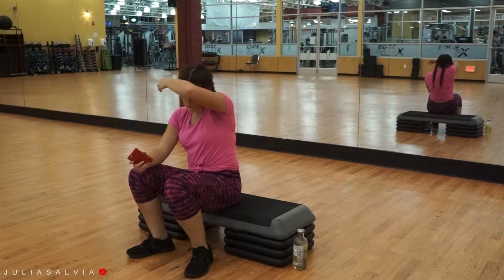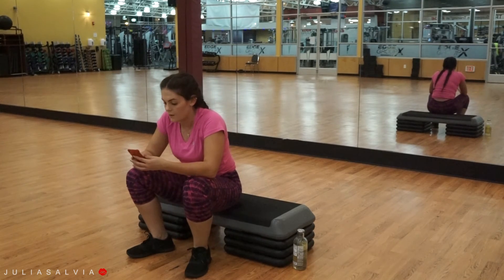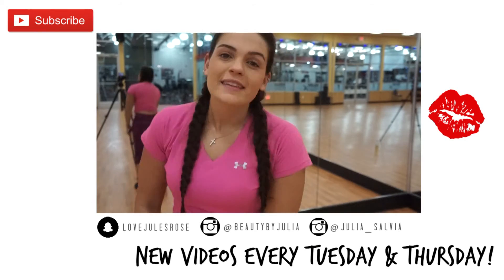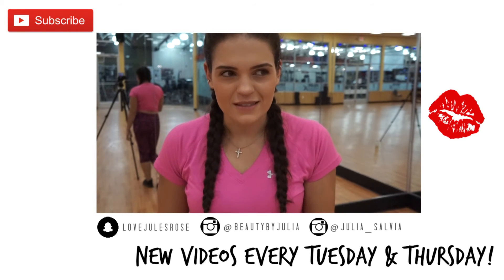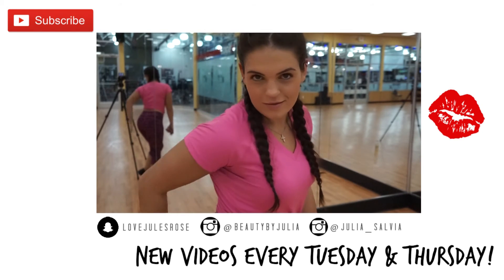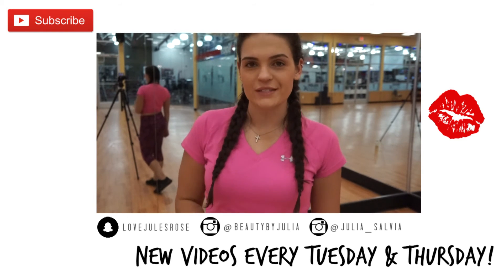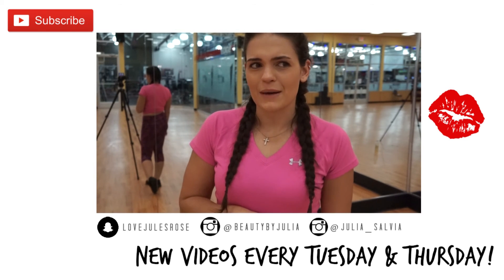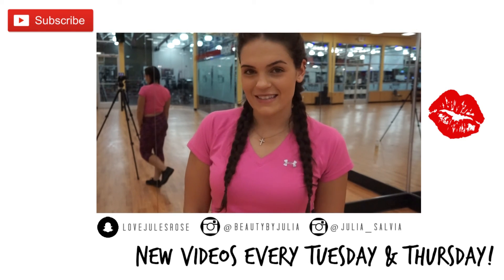That's it for my workout! I was so tired and sweating — I hope you guys enjoyed it. Let me know if you try it out. Thank you so much for tuning in. If you tried this workout, please tell me down below — I want to know how it worked for you. Were you sweating? Did you like it? If you did, please give it a big thumbs up. I love you guys, thanks so much for watching, and I'll see you next time!